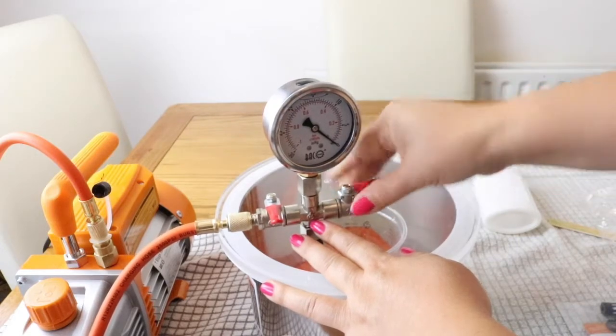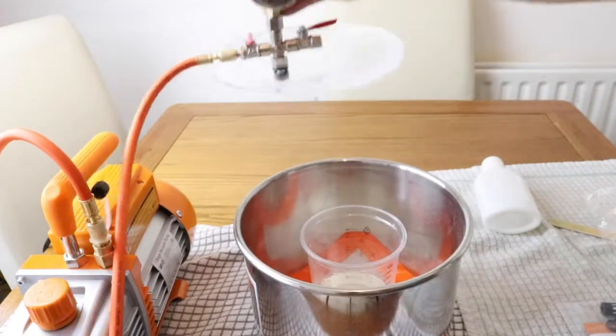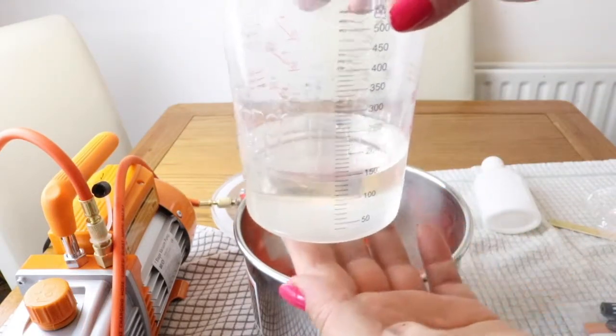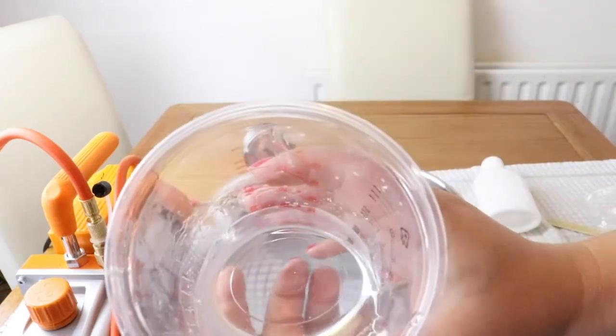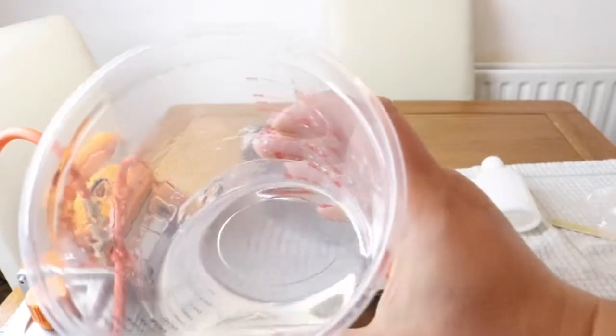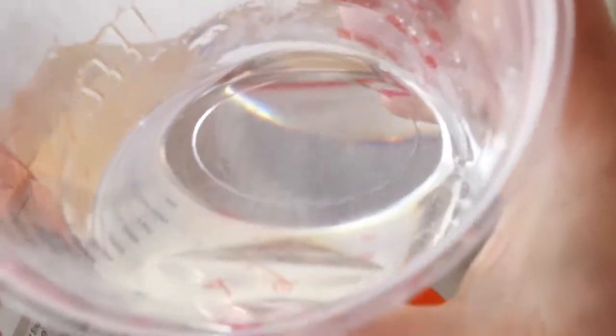We're done. If you see what it was before and now — it's absolutely crystal clean. Before there were a lot of bubbles, now it's crystal clean. What I want to do next is put it in a mold and try the vacuum pump with a mold to see what happens.